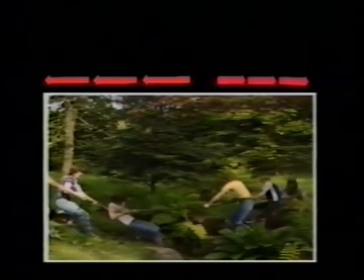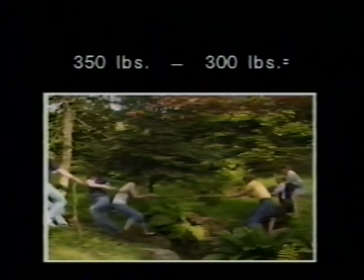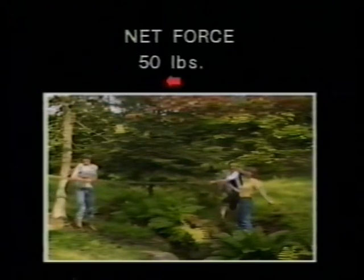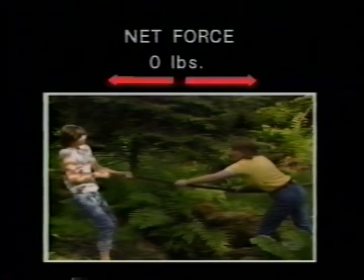Can you calculate the net force and predict which team will win this tug of war? The left team can pull 350 pounds. The right can pull 300 pounds. If you guessed the team on the left, you were correct, because there was a net force of 50 pounds to the left. If both teams had pulled with the same force, the net force would be zero, and no one would win.